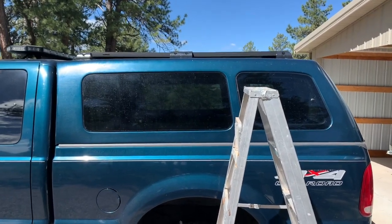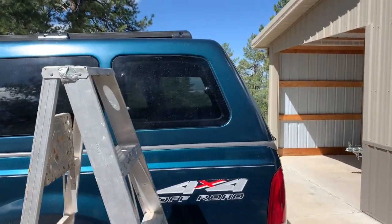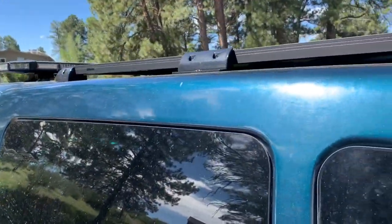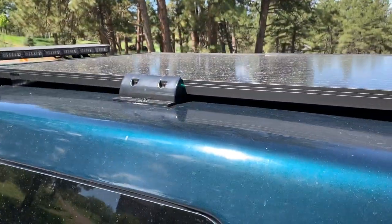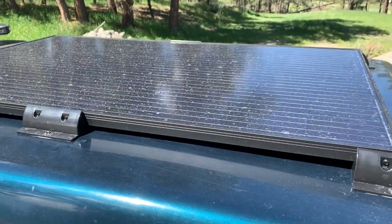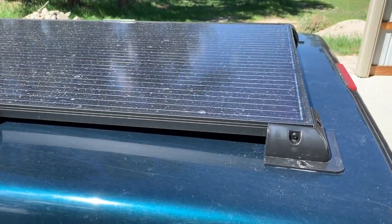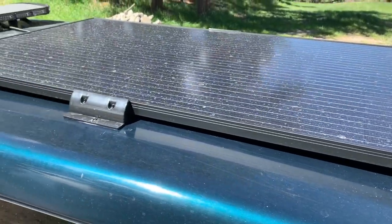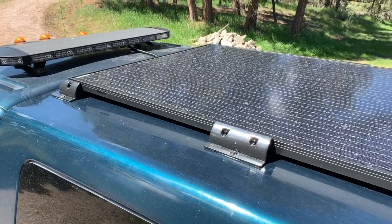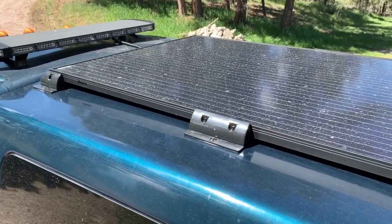It kind of looks like a luggage rack. This is a JKM 305 Jinko solar panel on top of the camper - it's roughly 3x5 or so. I used these ABS mounting blocks that I got on Amazon; they come in a six-pack and they're about 30 bucks. I think it's quite the deal.